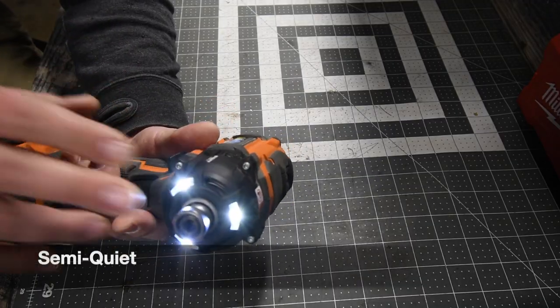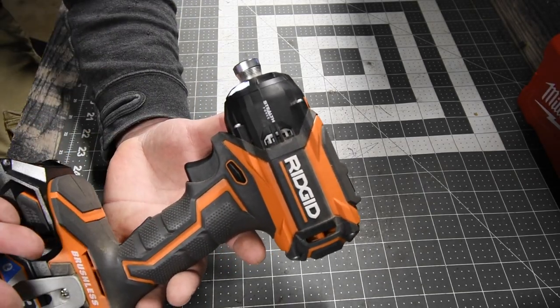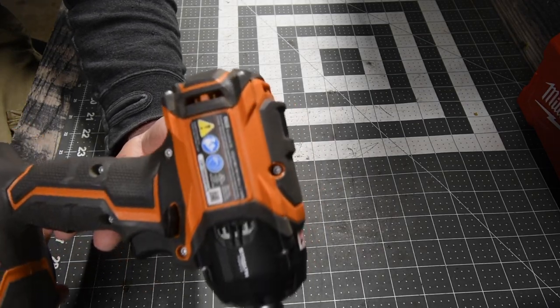This is a quiet impact driver that is not your traditional impact driver. It is very quiet, but there is a consequence to that — this does majorly vibrate in the hand. Your hand will feel that vibration.